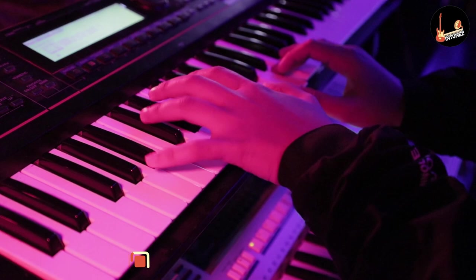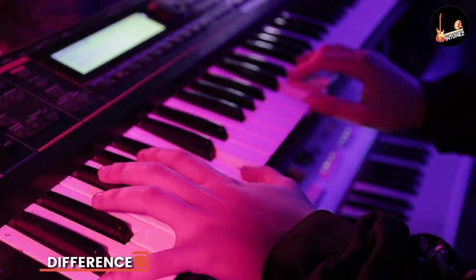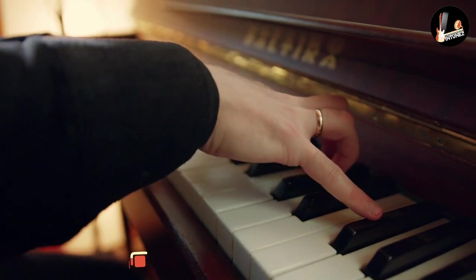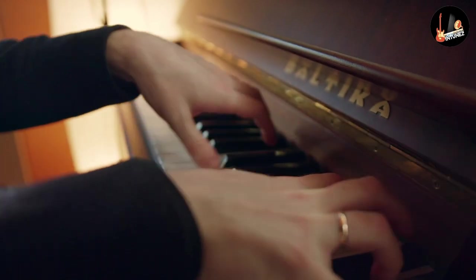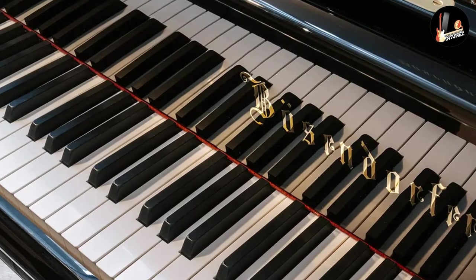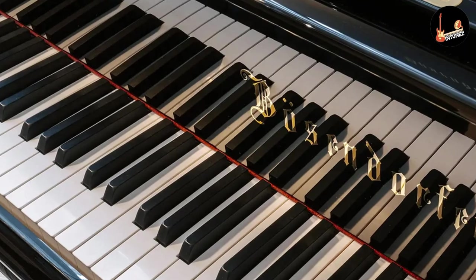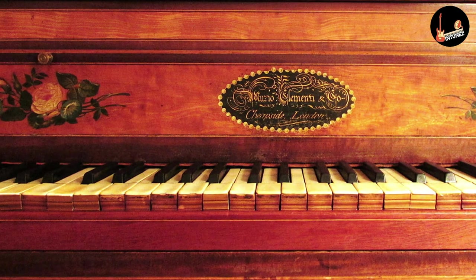The distinction between a digital piano and an electronic keyboard isn't completely black and white — there is something of an overlap between the two. Some digital pianos also have features found on keyboards. For instance, Roland's FP-10 beginner digital piano has a Bluetooth feature that allows you to stream audio from a mobile device through the onboard speakers, so you can play along to your favorite songs using one of its 10 ultra-high-quality piano sounds.